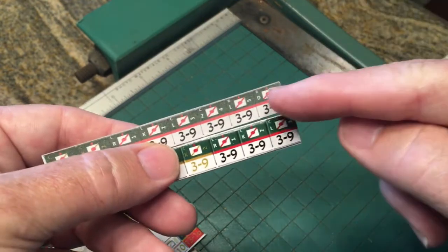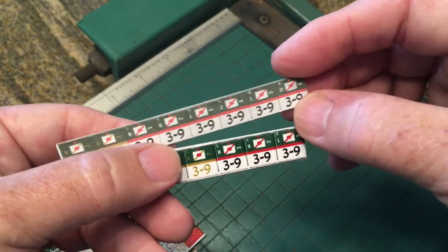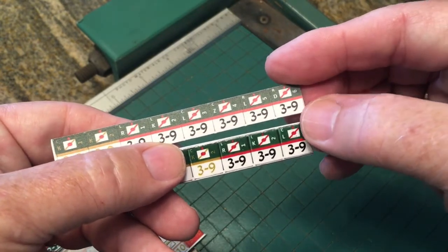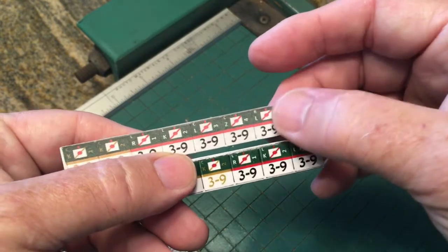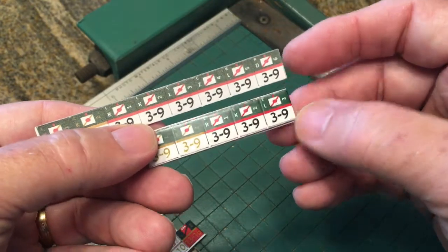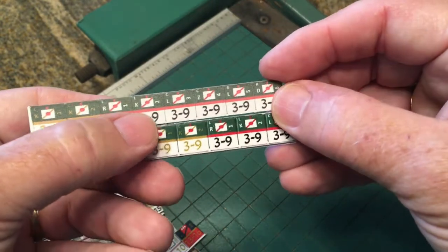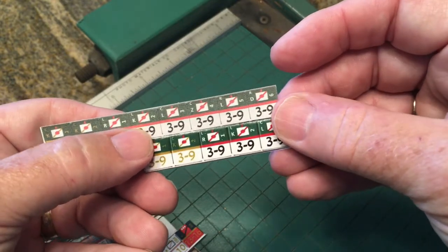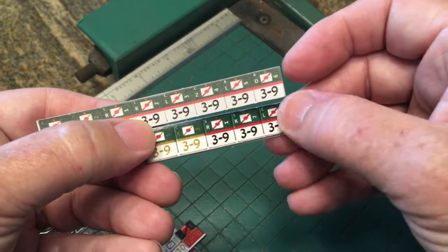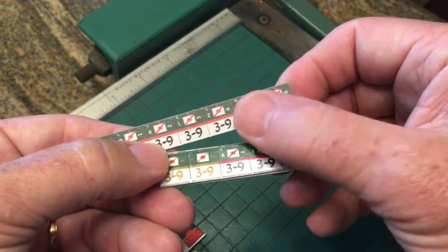This was an early test run that I did just printing out the counters using my laser jet printer on regular paper, and here is the set done using the glossy photo paper. The colors came through a lot better using the photo paper, and the finish has a smooth finish — this is a little rougher. The photo paper has a little bit of that sheen to it, which is typical for the actual counters from the manufacturer.